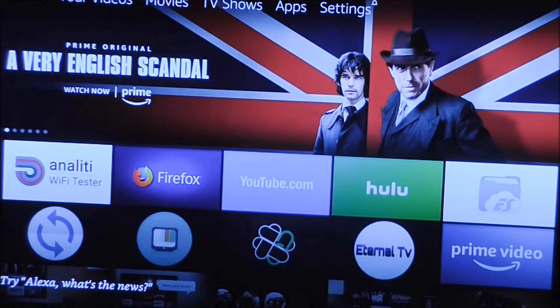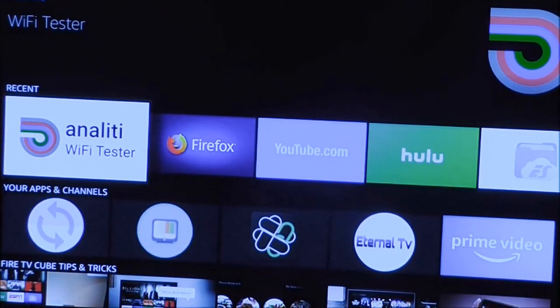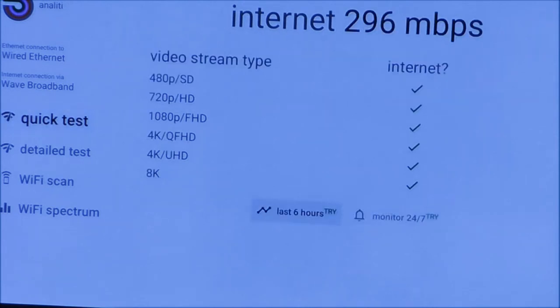Now I'm going to show you real quick on the Fire TV Cube the speeds with the Amazon Basics one gigabyte adapter and the OTG cable. I'm using a speed tester called Analyta Wi-Fi Tester — it tests both Wi-Fi and internet. You can get it from the Amazon Appstore. Watch the speeds: 200, 250, 270, 280, 290 — 296 download speeds using the Amazon Basics adapter with the OTG cable.